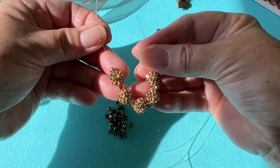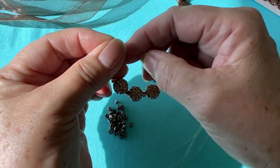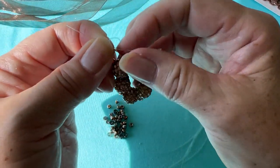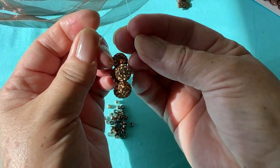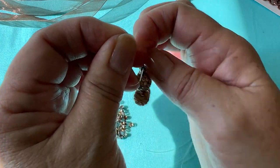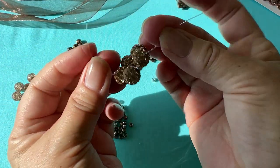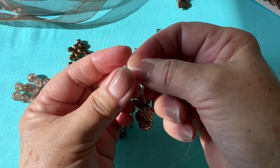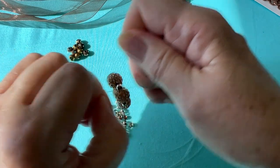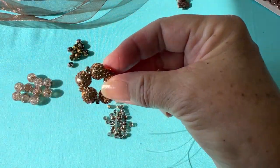Then we're going to come in and we're going to knot it, like we're tying a shoelace — one time around. Okay, got it. Then we're going to do it again, make another overhand knot. And then we're going to do our surgeon's knot, which is two times — we're going to go under and under and tighten that. I like to pull on this a little bit too to tighten it. We'll come in and cut these ends off later, so we have our first ring made.